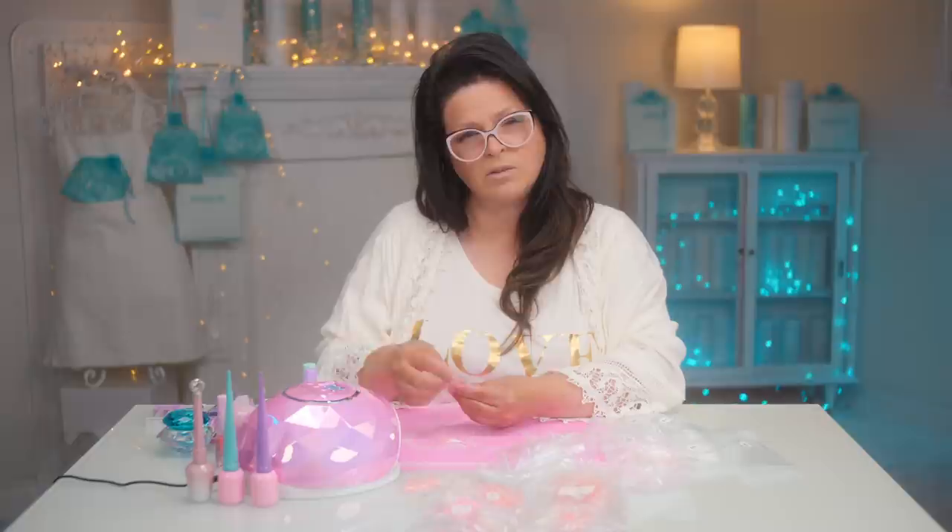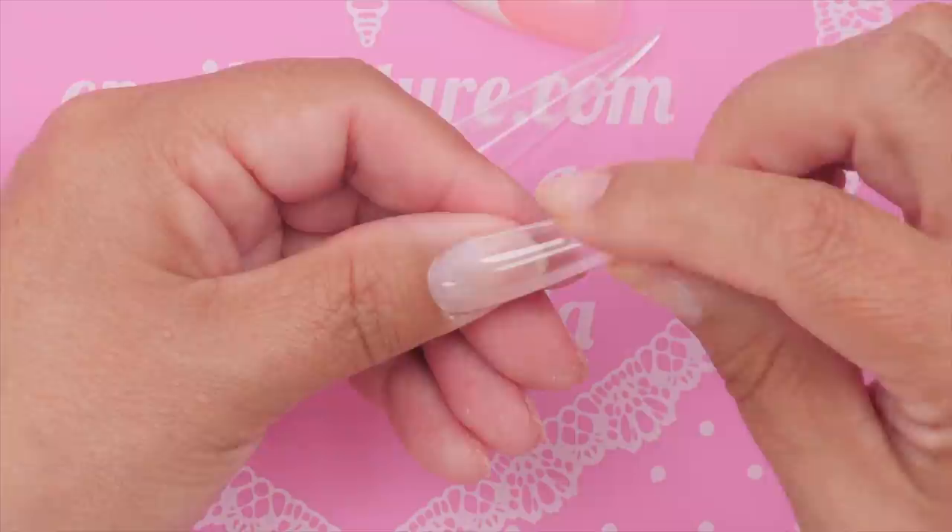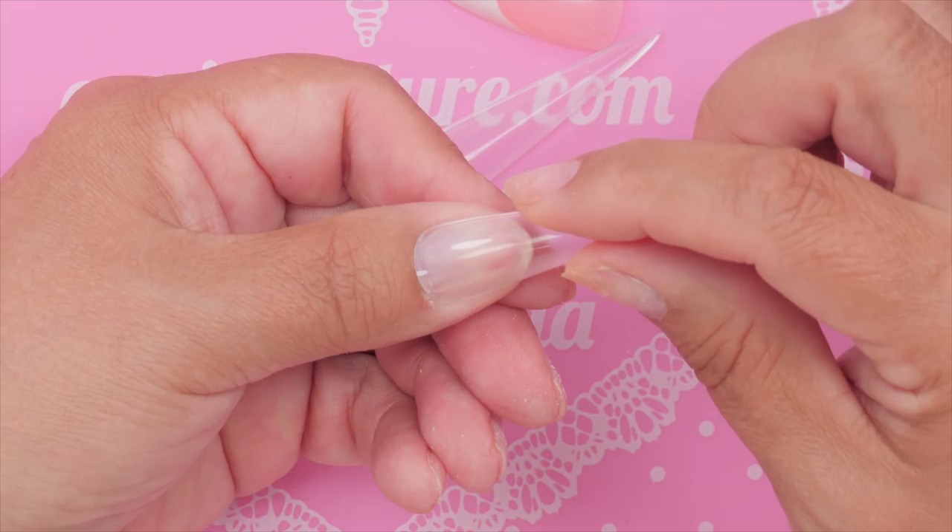I'll ask — can you shape the cuticle area to fit a little more accurately, or is it best not to alter it? You most definitely can — you can even cut them down on the length too. All our nails are customizable. So I'm going with the one that's slightly squeezing because it fits nicely and I don't have to shape it at all.